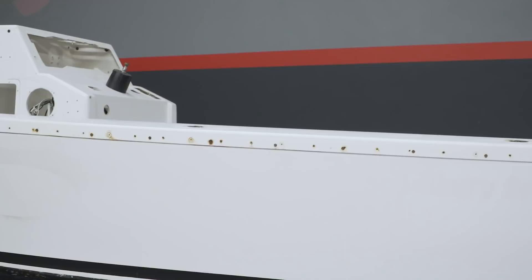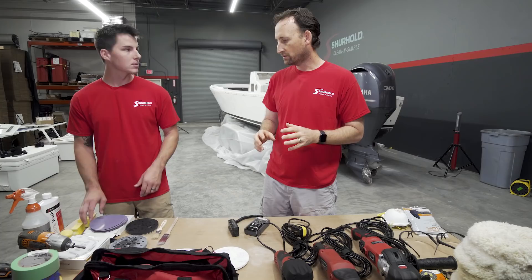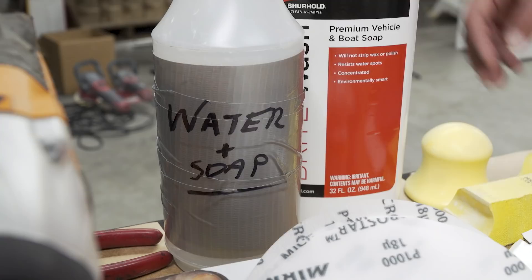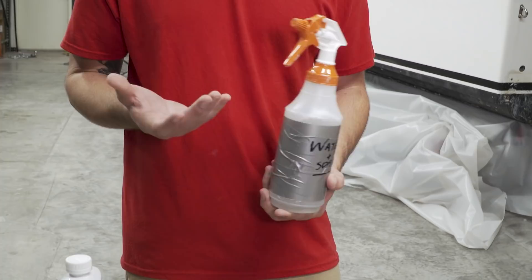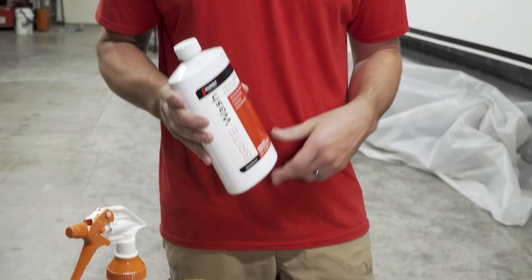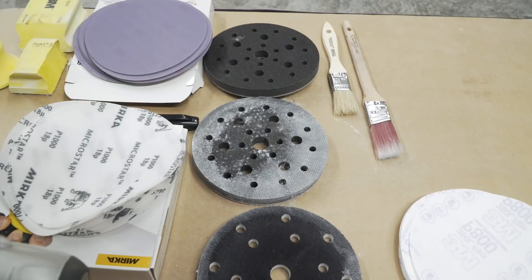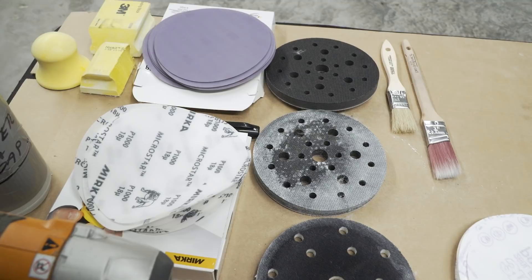For the wet sanding project today, the first thing you need is sandpaper — we've got a wide selection. We're going to use the wet sanding process, so you'll need water with a little soap — just a drop or two — which acts as a lifting agent. We're using our Bright Wash here, but any soap will work. The wet sanding discs are not normal sandpaper — they're plastic, not paper, so they won't degrade when wet.